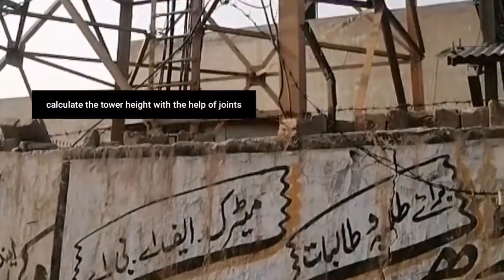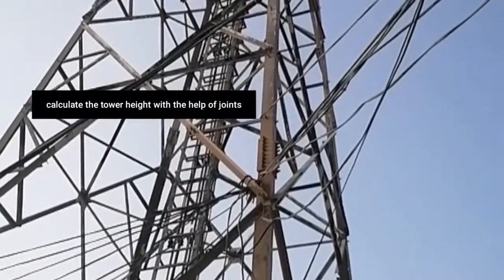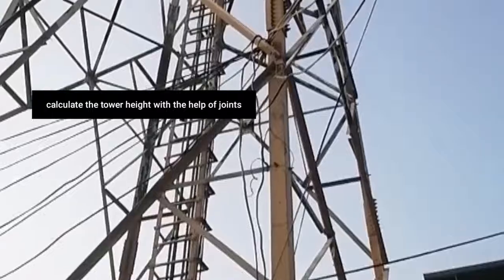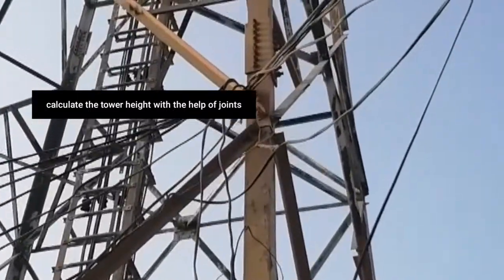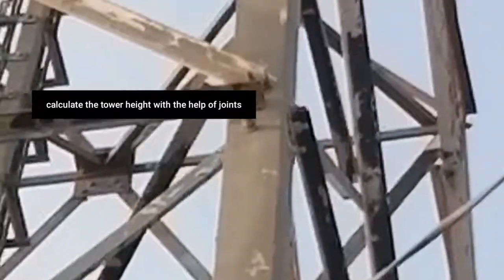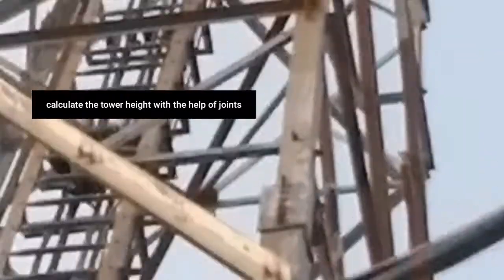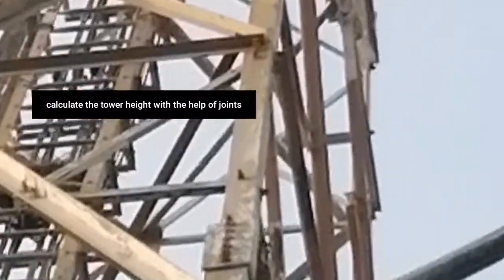This is how we calculate the joints and estimate the tower height. The first joint is here, then there is a joint at 10 meters. After 5 meters there is another joint, and after 15 meters there is another joint.